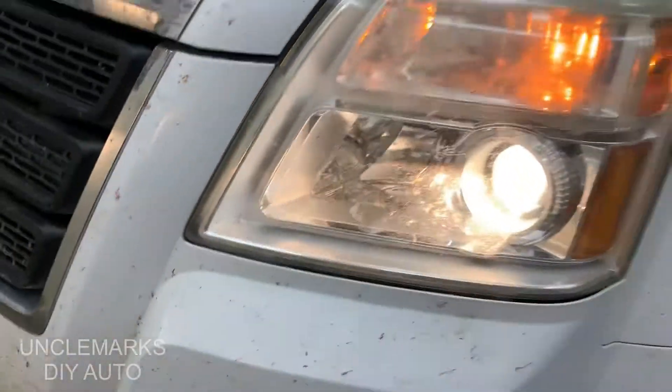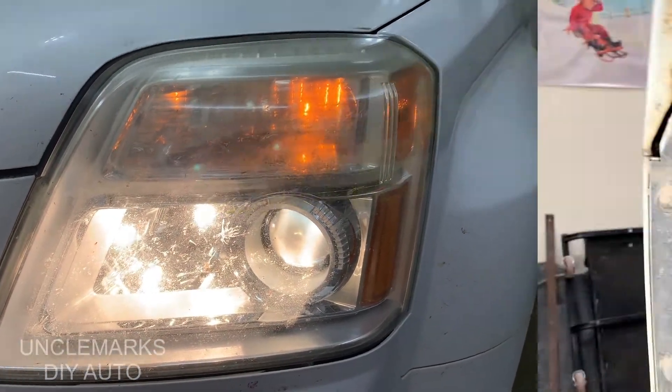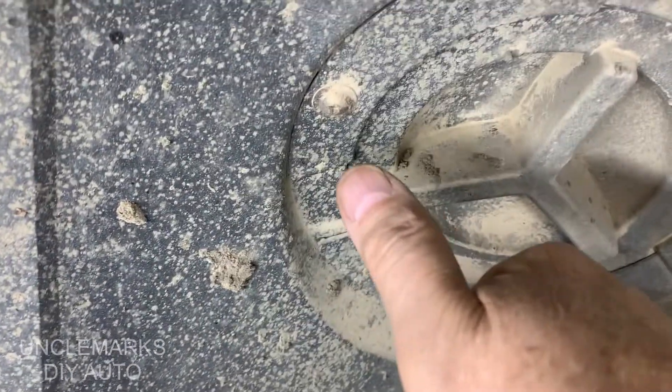I'm going to show the high beam. You're also going to get to see a little bit of the low beam as well. In the driver's or passenger side fender there's this little door.